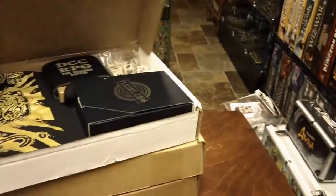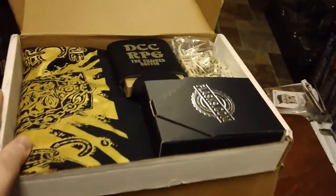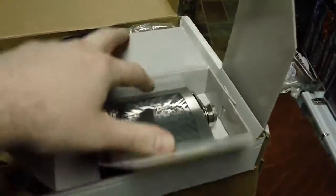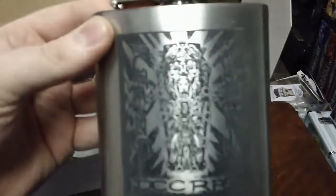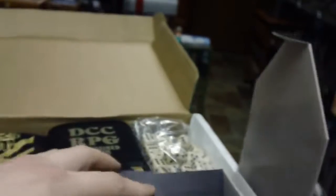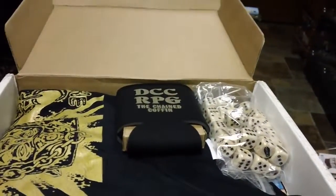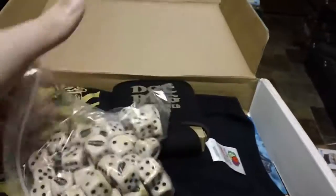This first box has a bunch of swag items in it that I had picked up through the Kickstarter. One of the coolest pieces of that is this Chained Coffin Flask. That is just so awesome. I've always thought that Dungeon Crawl Classics produces some of the most handsome RPG artwork that I've ever seen, and their swag is pretty sweet itself.